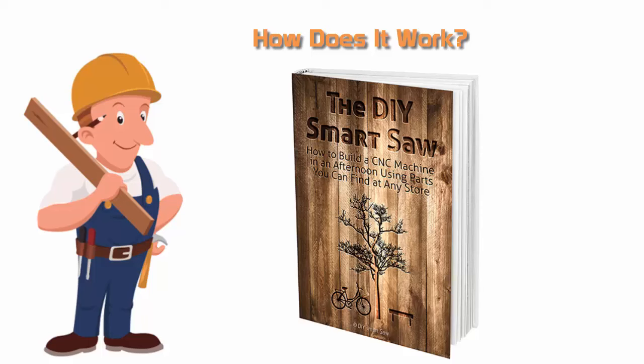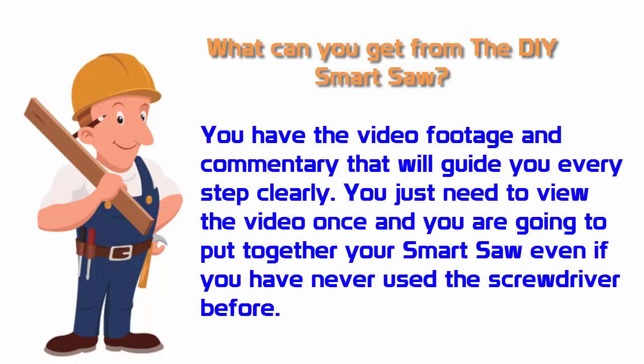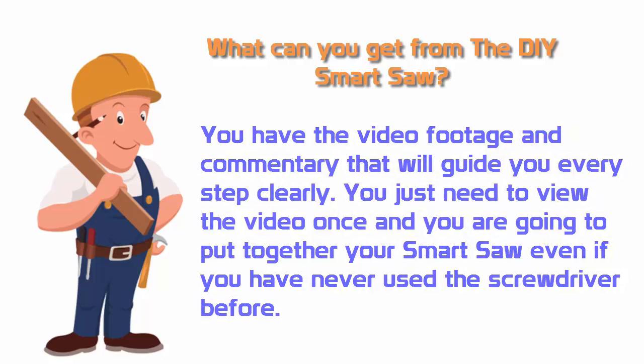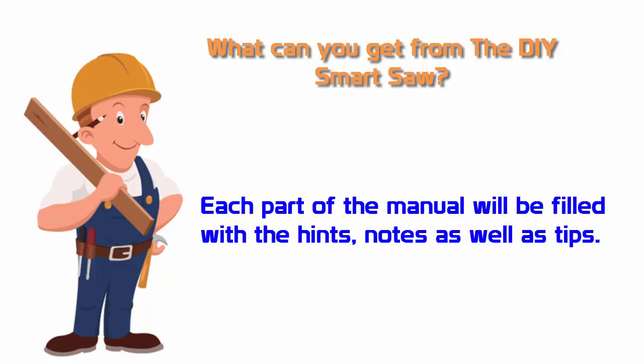What can you get from the DIY Smart Saw? First, you have the video footage and commentary that will guide you every step clearly. You just need to view the video once and you are going to put together your smart saw, even if you have never used a screwdriver before. Second, you will use a complete list of all tools and parts, so you will not find mid-construction that you are missing something important or have been using the wrong tool. Third, each part of the manual will be filled with hints, notes, and tips.